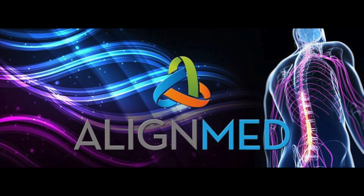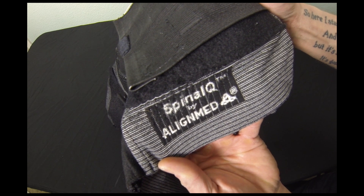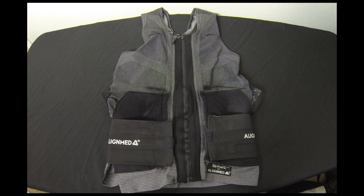Now let me begin with saying that this vest has changed my life. I've been personally suffering from numerous issues due to five herniated discs in my spine, and for the past two years I've been doing everything I can to feel normal again. Out of the numerous things I've tried, nothing has worked out quite like this vest has.